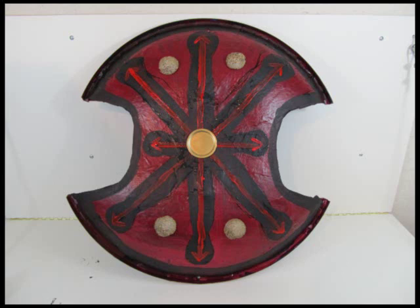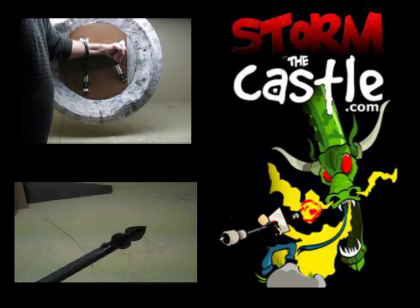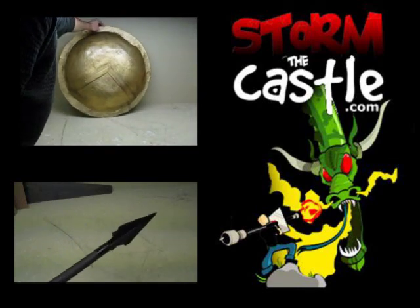Remember, use multiple layers of paper mache if you want it stronger. Here's the final product — it looks great. That's the shield of Achilles. I've also completed the sword of Achilles, and depending on when you're watching this video, you can look for that other video on my website or on my YouTube channel. There's the sword and shield of Achilles. Lots more fun stuff on my website at stormthecastle.com. Thank you.